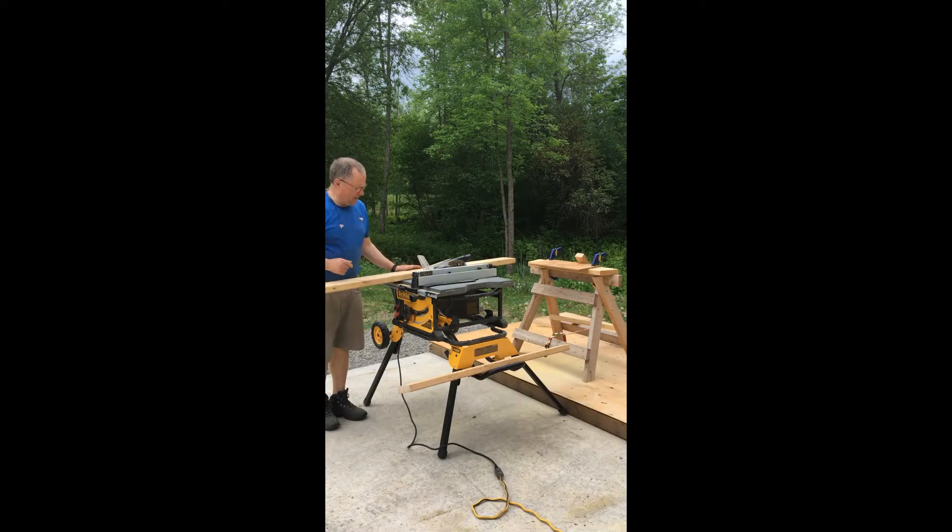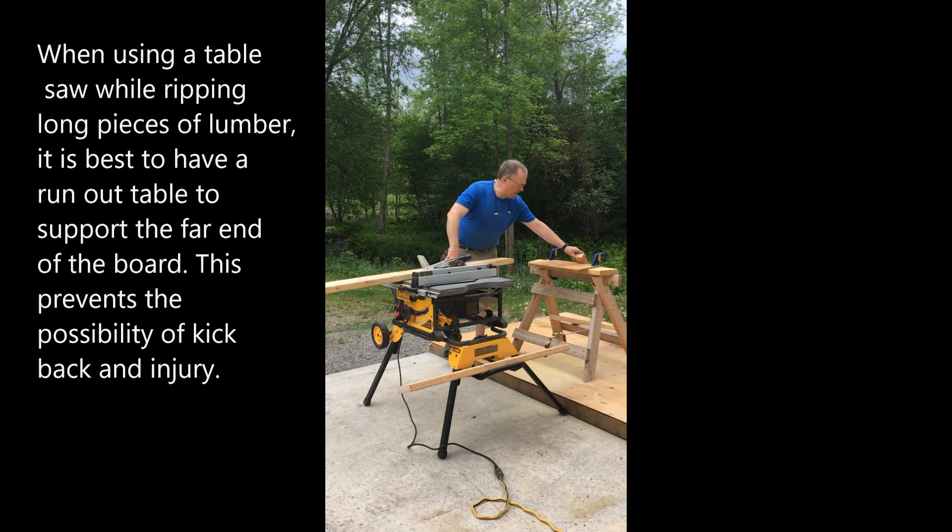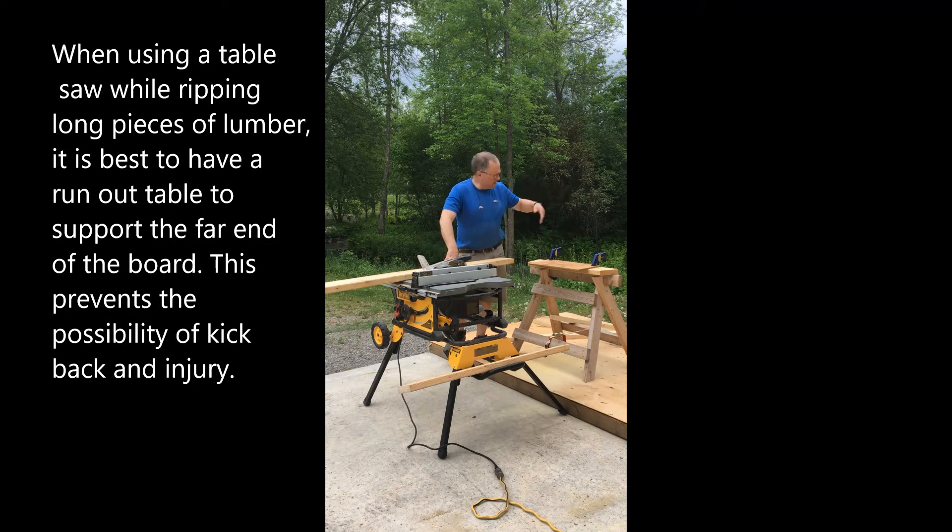I've set up my small table saw outside with the fence at about two and three quarters of an inch, which is half the width of one of these 2x6s. I need to take this stack of wood I cut to 74 inches and rip them in half to end up with two studs each. I've also set up a little runout table so the longer boards have some support, and I can just give them a shove to get them out of the way and move on to the next one.